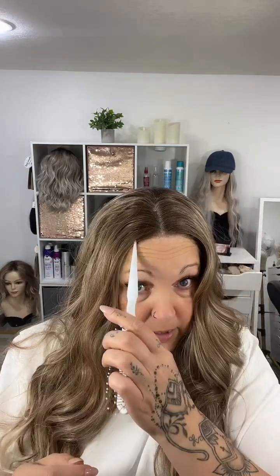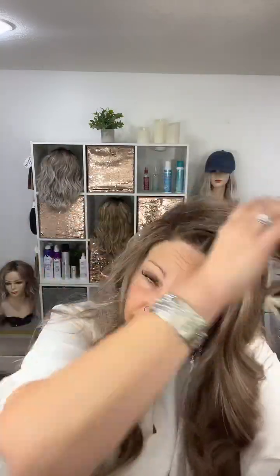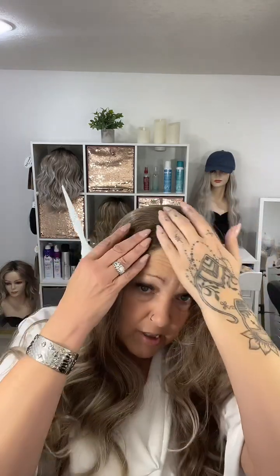She's gorgeous and with that 13 by 3 free parting you can move this part around. Mine came with a pre-plucked center part, but you can create a left side part within that three inch section. You can define the part with part talc, scalp illusion, pencil, or foundation. If you want to move it, use a hot comb with a little heat to hide the pre-plucked center part — easy peasy.